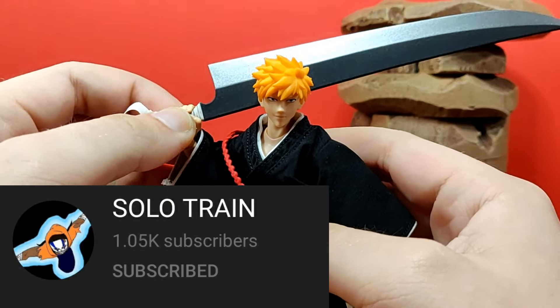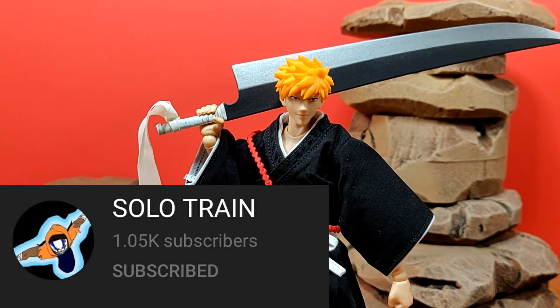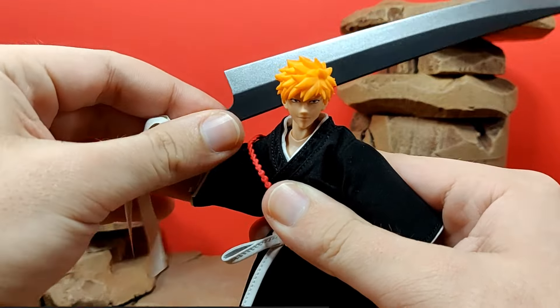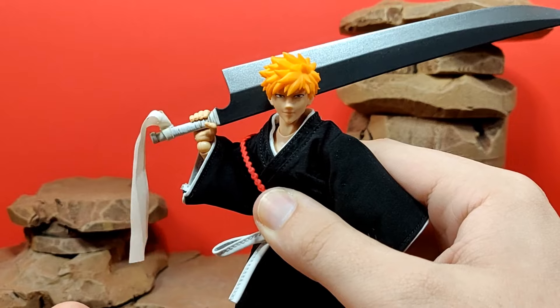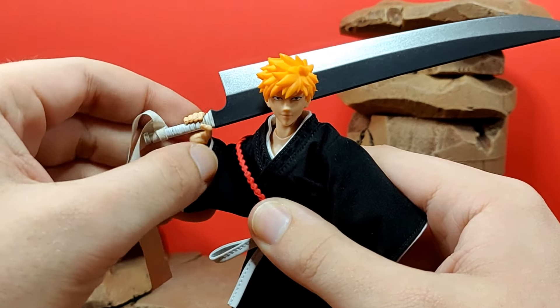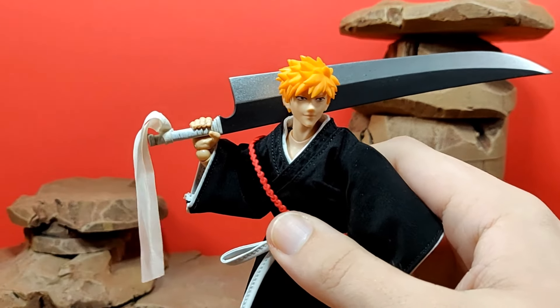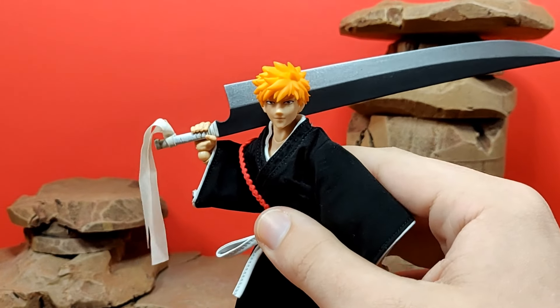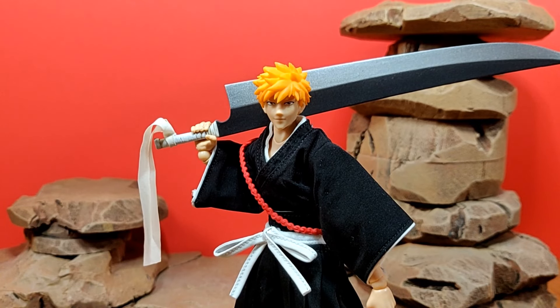Before I end off this review, I want to give a huge thank you to my friend Solo Train, who actually picked this figure up for me as part of a little trade — I sent in my old 5K Toys Ichigo figure and just got this one in the mail, so I'm really happy with it. Thank you so much Solo Train — shoutouts to you, link to your channel will be in the description below. Anyways guys, that's been the review of the Ichigo — hope you enjoyed it. Check out my social media, link will be in the description below, and I'll see you guys in the comment section!